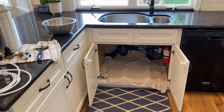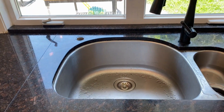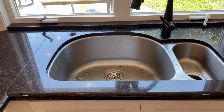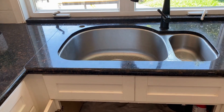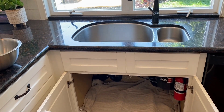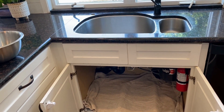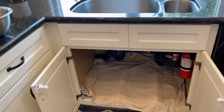This is the area where I'm going to install my Water Genie. I already have a hole in the countertop from an old soap dispenser, so I'm going to use that hole to run the water and CO2 lines through the counter, and I'm going to store the CO2 tank underneath the sink.